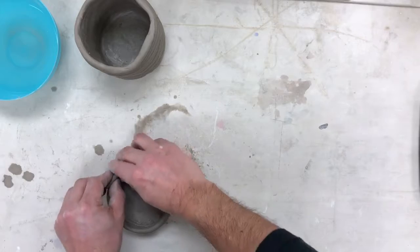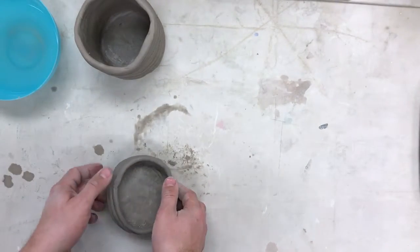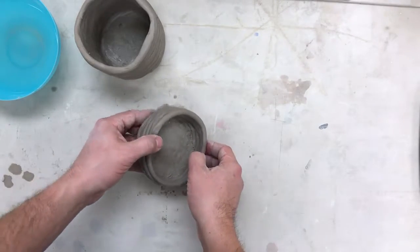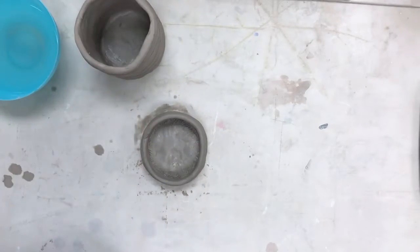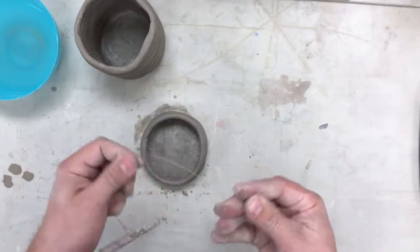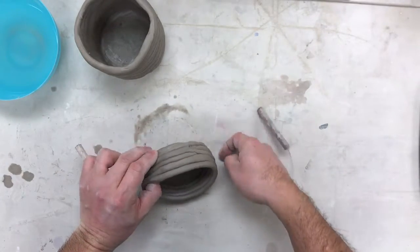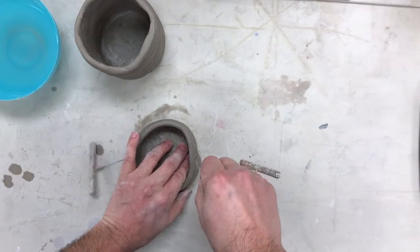Now I want to start fusing these coils together. What I'm going to do is cut mine in half so you can see what I'm asking you to do — but you do not cut yours in half. I'm doing this just to show you what it's going to look like on the inside.